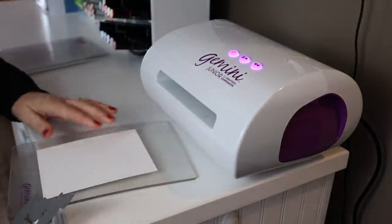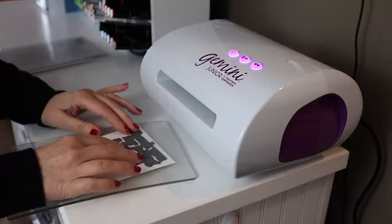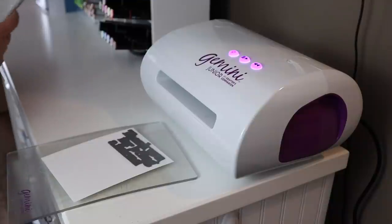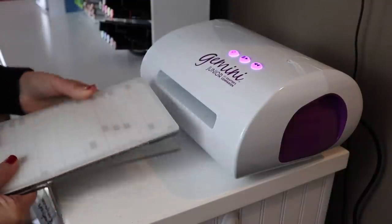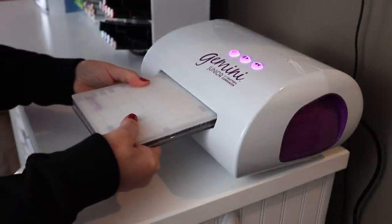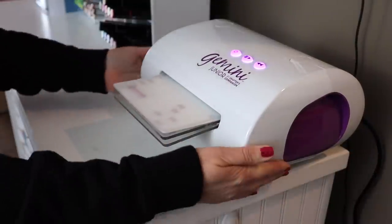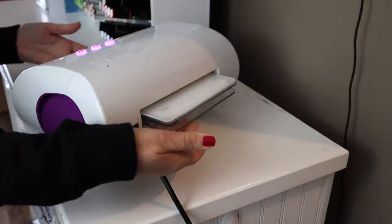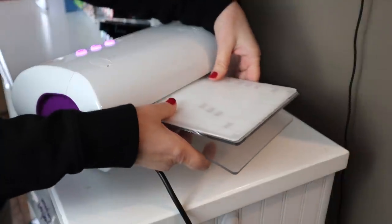I'm going to take this die and die cut it. I'll bring you over to where my Gemini Junior is — it's plugged in over here. I'm going to pop on the plate sandwich. I am desperately in need of some new plates — I have some on order. Running it through. Of course, I have to move the machine because the wall's not going to move on its own. But there it comes — that's where I die cut.